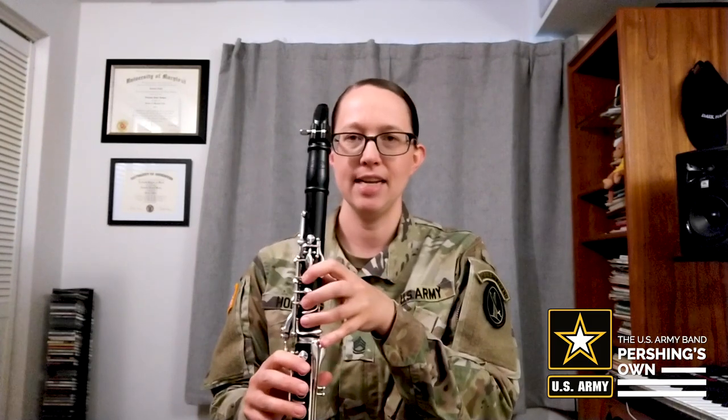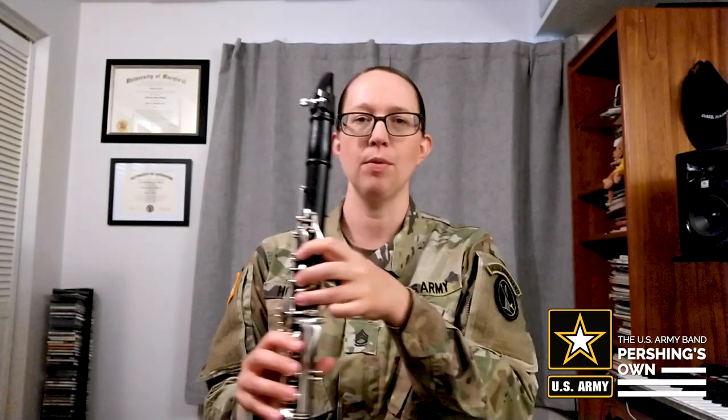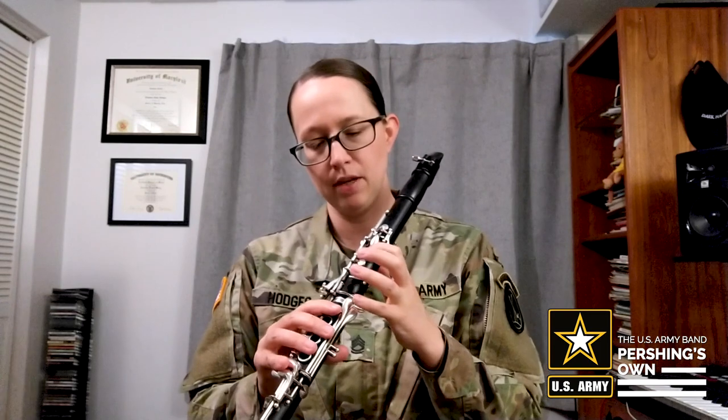Now the second part of the song is going to be C, C, C, C, D, D, D, D. Let's go ahead and try that. Starting with all of your fingers covered, you want to make sure that every hole is completely covered. If something is just slightly uncovered, it's going to cause a squeak or the note to not speak. All right, here we go for the next part.